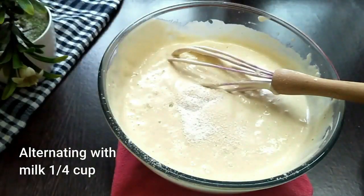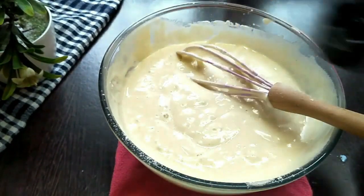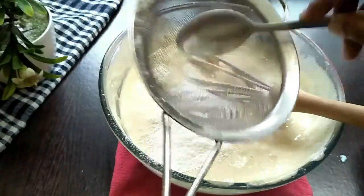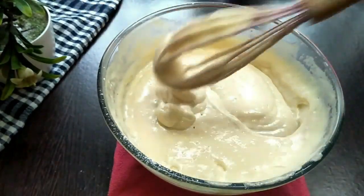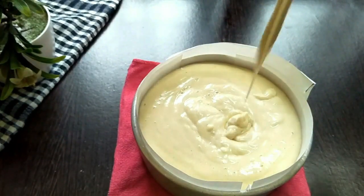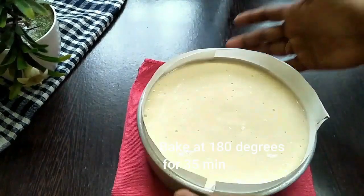Add one-quarter cup of milk alternating with the flour mix — start with the flour and end with the flour. This is the ribbon consistency we want: once you drop the batter it doesn't sink. Fill an 8-inch pan, remove bubbles using a skewer, tap it a few times, and bake at 180 degrees for 35 minutes.